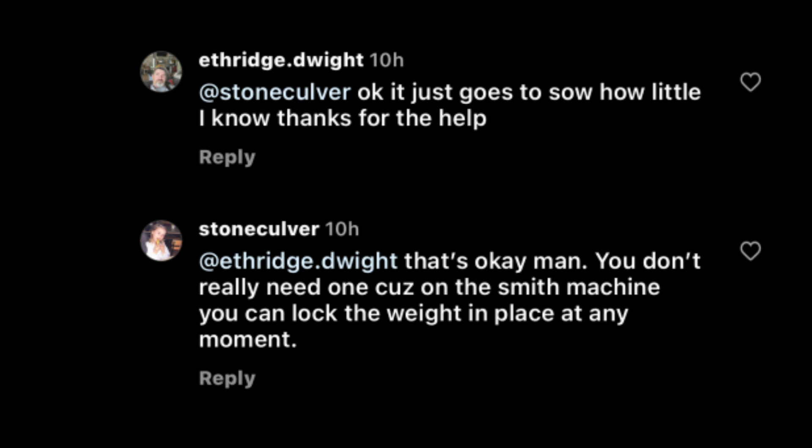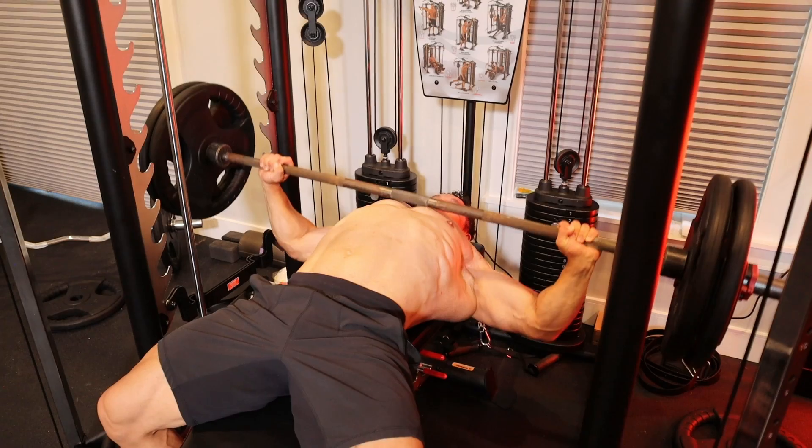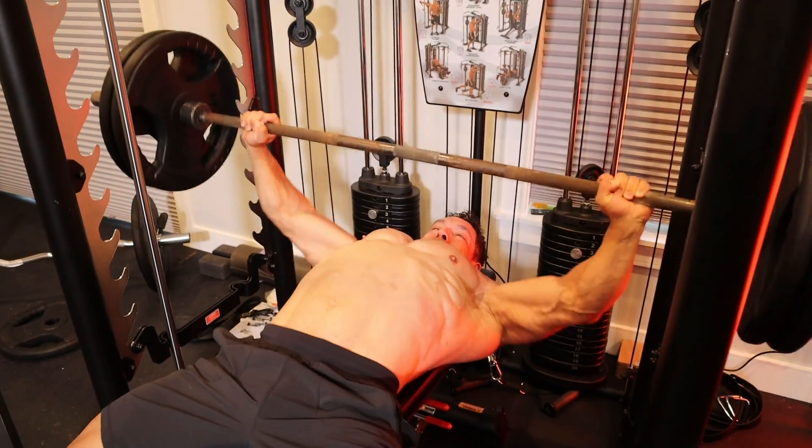Commenters said a spotter is redundant on a smith machine because you can lock the weight in place. I'm here to tell you you should always use a spotter. The Rock is training alone, but you can in fact get injured on a smith machine without a spotter — for example, when you go to re-rack the weight. I've seen people miss the re-rack and drop the weight on their chest; it almost happened to Chris Bumstead. Your spotter can be there to assist you, otherwise you could tear your pec.